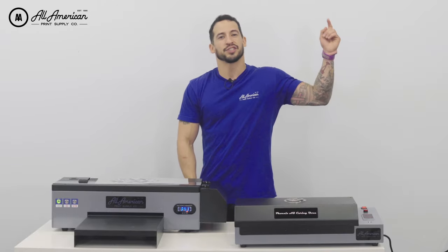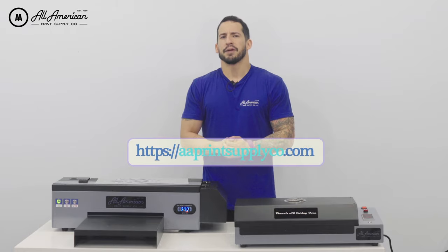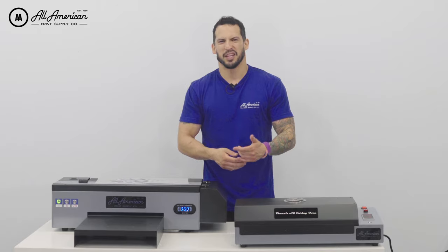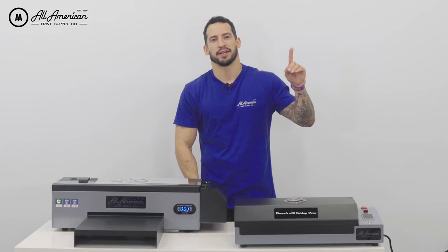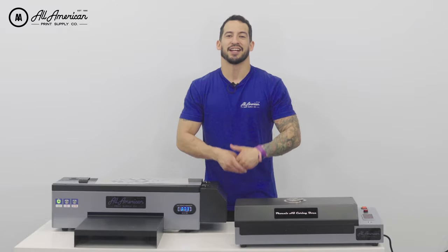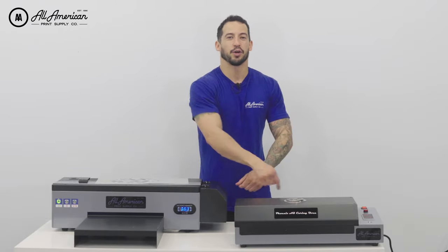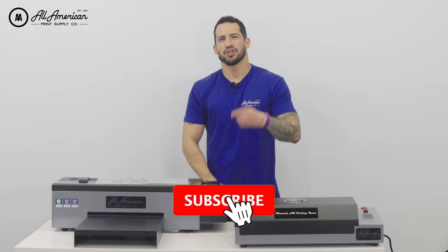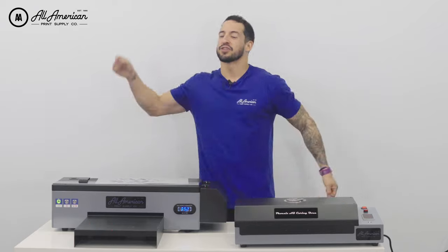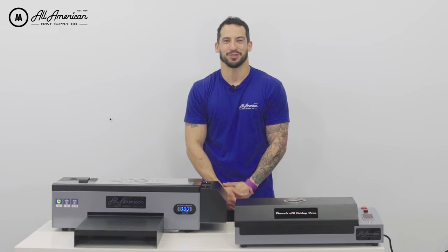If you have any questions, drop them in the comment section below. Head over to the website and make sure you sign up for our loyalty rewards program — simply register an account, make your purchases as normal, and you begin to accrue points back on every dollar spent. It's our way of saying thank you for supporting the business and building a lasting relationship between client and company. These are available on the website right now. Be sure to tap that red subscribe button, drop a thumbs up if you enjoyed this video, and leave those comments below. My name is Estevan — we are All-American Print Supply. We'll see you on the next one.